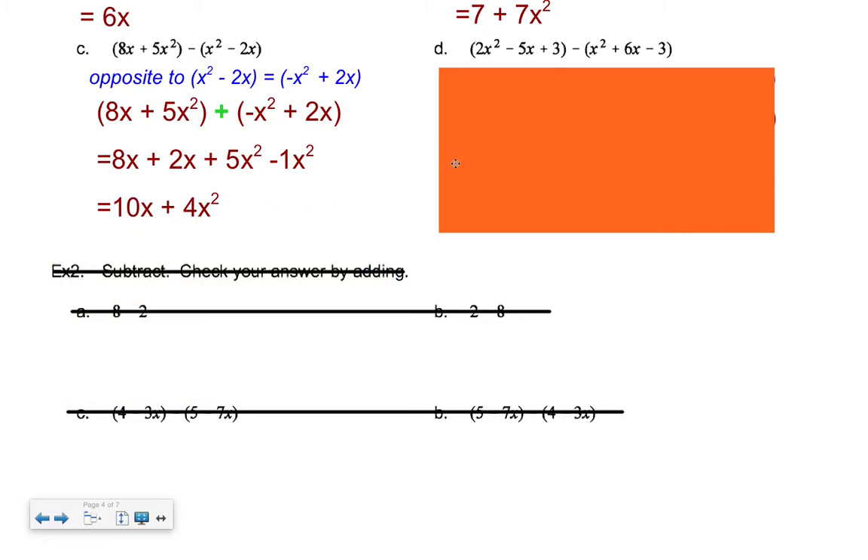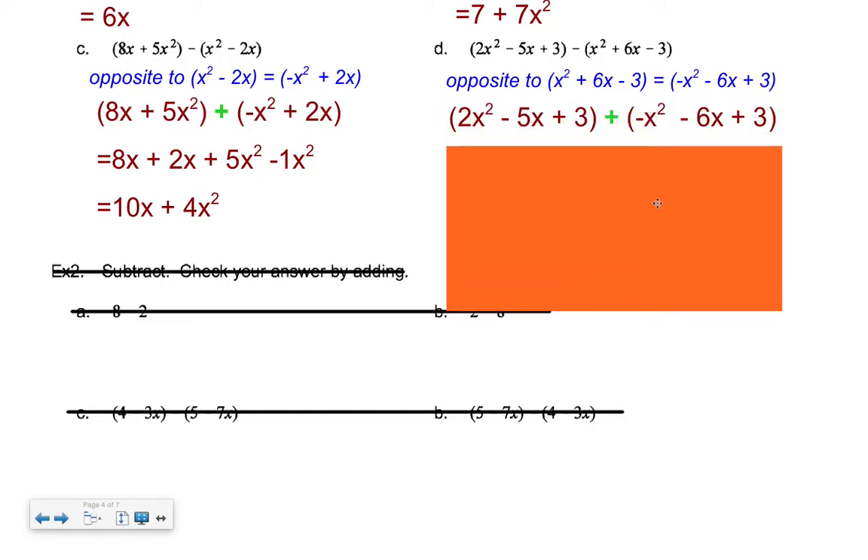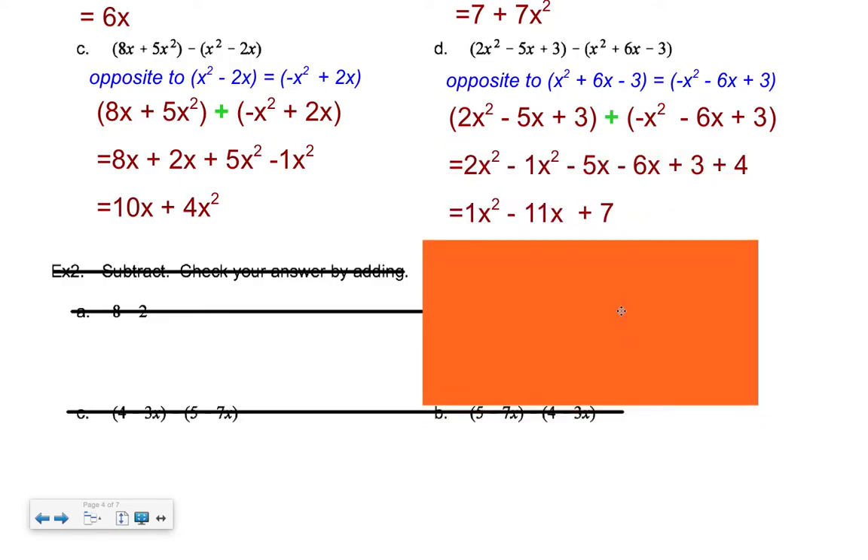One more question. Predict the opposite to the second term, pause the tape and make a prediction. The opposite is (−x² − 6x + 3) — just change the sign of everything. Take the first expression and add the opposite. Put it on the tiles, pause the tape. You should end up with x² − 11x + 7.